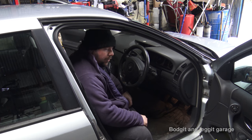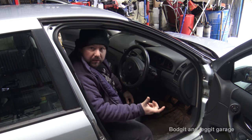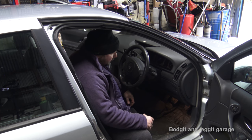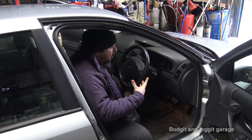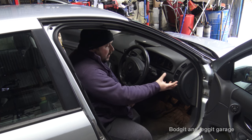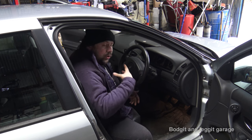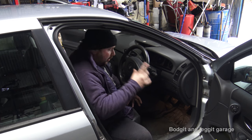Hello and welcome to another Budget Unleaded video. Today we are doing a pollen filter, cabin filter, or particle filter — they're all the same thing. What actually happens when it's blocked: the customer is complaining he's not getting enough air through. As he turns his fan on, he feels like his fan essentially isn't on. You can hear the fan though, so we know it's not the fan.